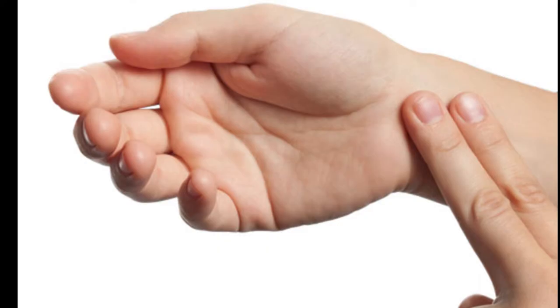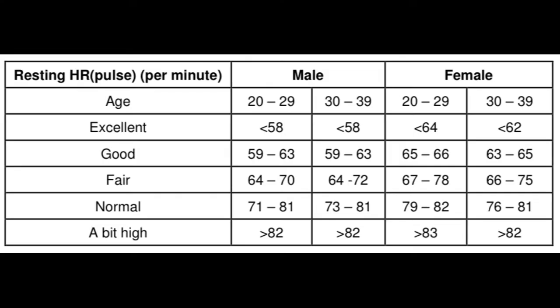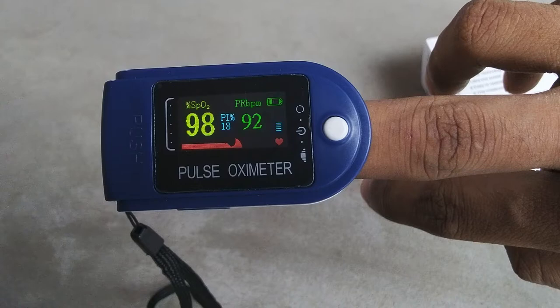Next is pulse rate. Pulse rate is how many times your blood flows through your capillaries per minute — that is your beat rate per minute. The normal pulse rate varies depending on age and whether you are male or female. You can check what is a good pulse rate according to your profile.